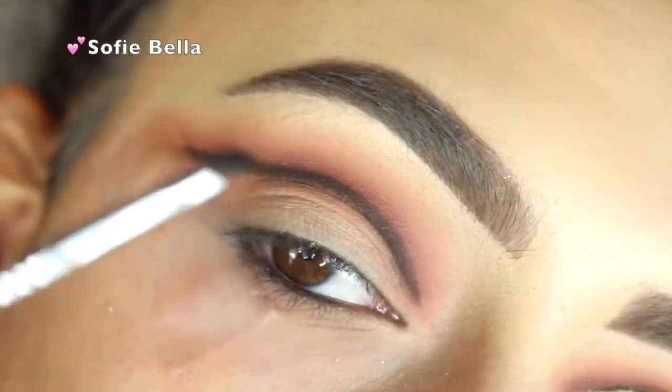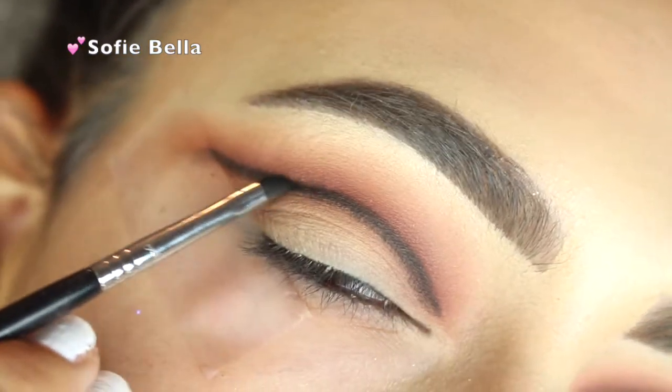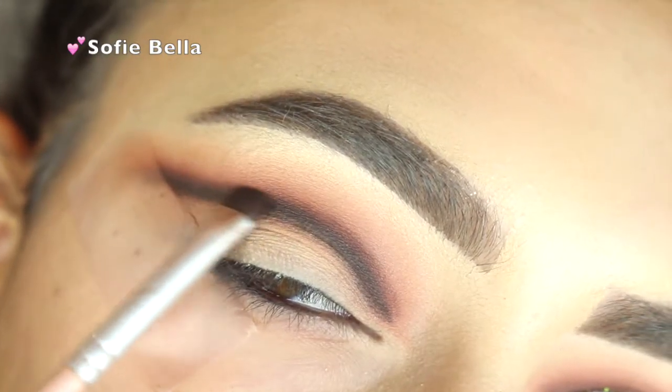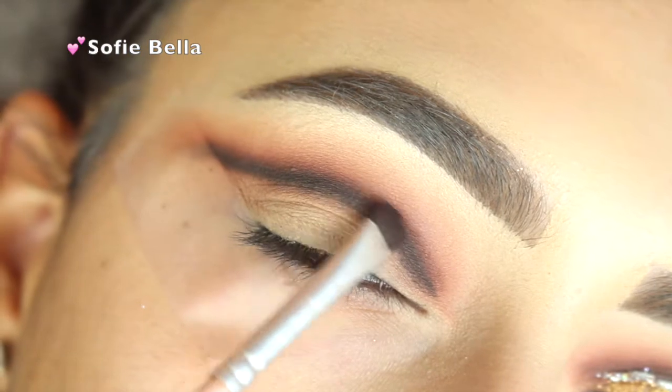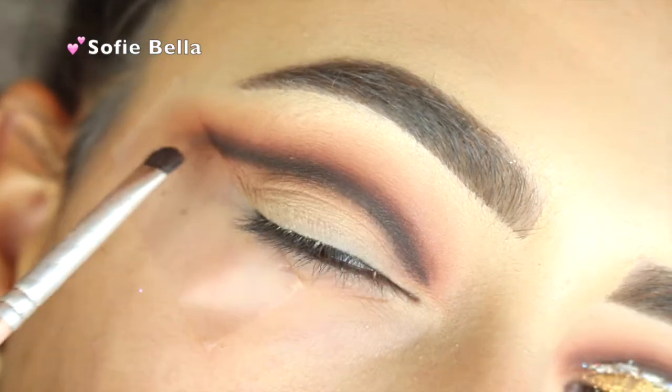Now I'm going in with Corrupt Eyeshadow by Makeup Geek — this is one of my favorite black eyeshadows, it's super pigmented. Then I'm going in with Americano by Makeup Geek, using left-to-right motions to blend out that line.